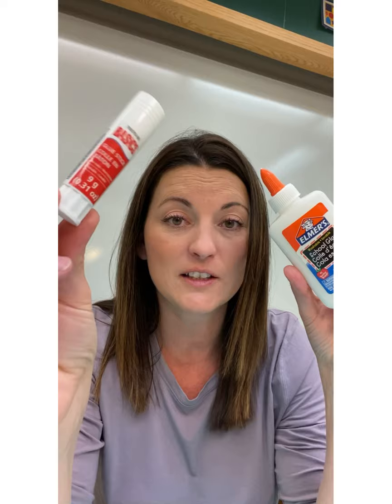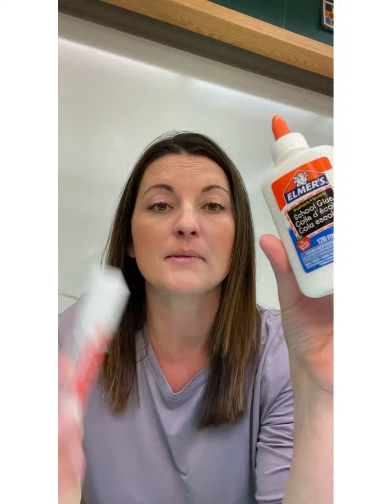Things are going to get sticky sometimes. You will need a couple of glue sticks — it doesn't have to be any particular brand, large or small. Have a couple in your art box at all times. And then a bottle of white Elmer's school glue. It doesn't have to be Elmer's, but white school glue is preferred.